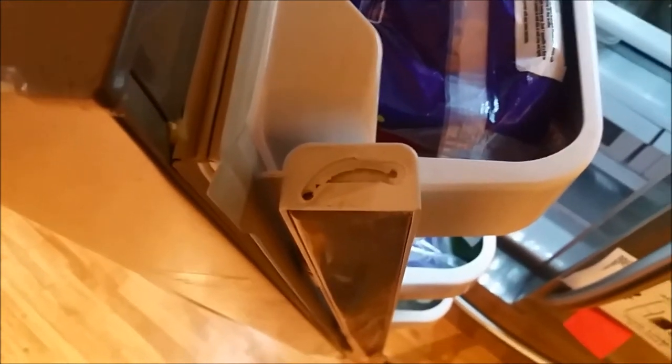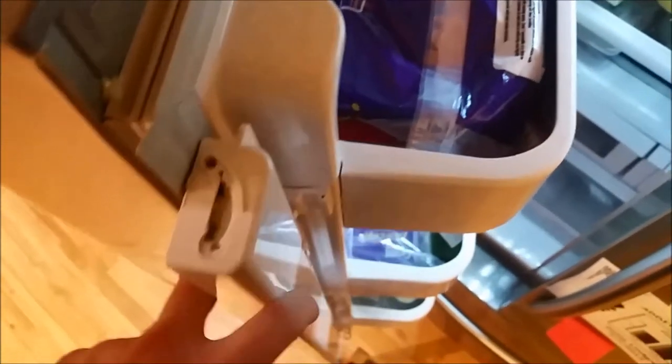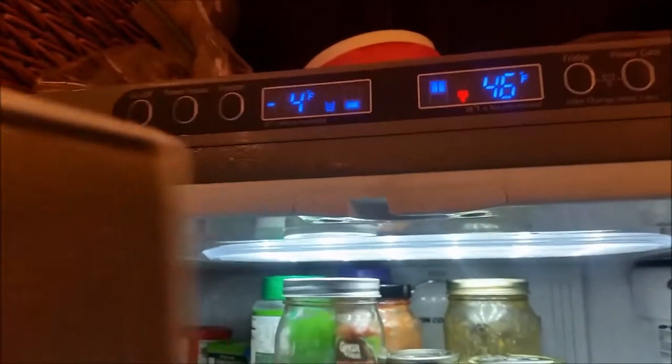I'm looking at the mullion, the little middle flapping part of the French door on the Samsung fridge. The little cap that sticks out here is fractured off, broke off. I'm going to show you a way we might be able to replace it without having to replace the whole mullion, which is like a $75 part. There's the channel where the little peg is supposed to go in. When you close it, this mullion is supposed to go in the channel and close automatically so you don't have an air gap between the two doors. But it doesn't do that, and I have to manually close the mullion so that when you close the fridge it will seal completely.